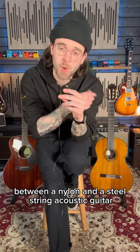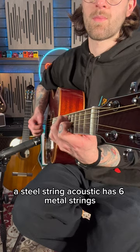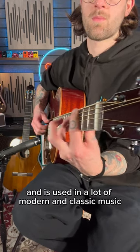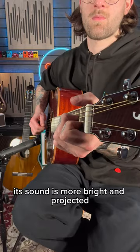Let's look at some of the differences between a nylon and a steel-strung acoustic guitar. A steel-string acoustic has six metal strings and is used in a lot of modern and classic music. Its sound is more bright and projected.